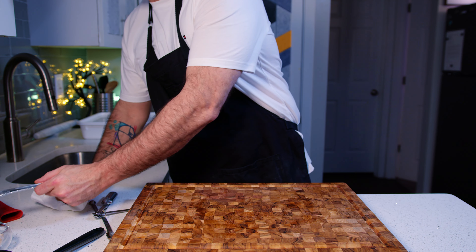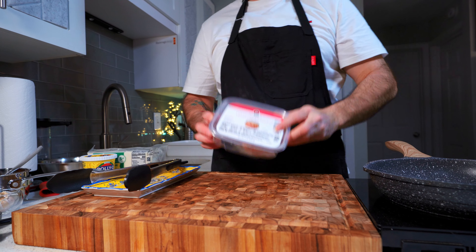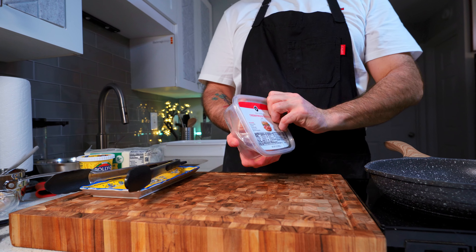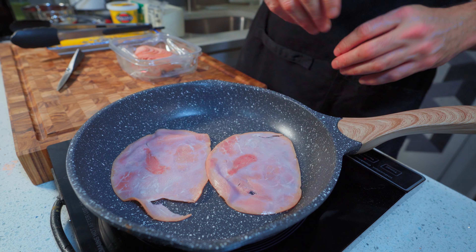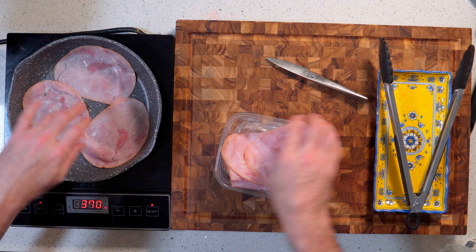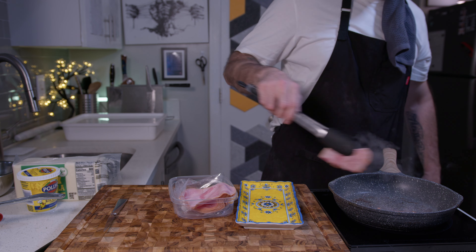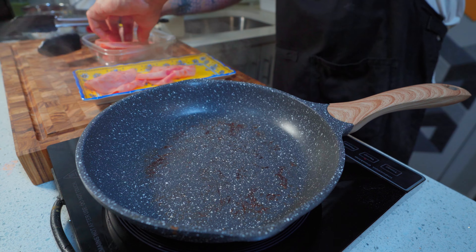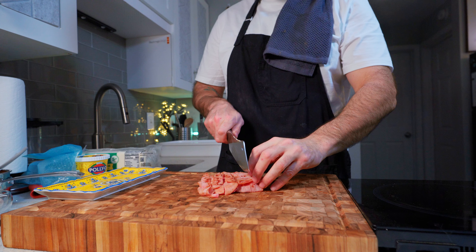Then we'll take some cherry wood smoked ham and chuck it into a medium-high heat dry pan with no oil. This is to remove some of the moisture and give it that lovely Maillard reaction — you can see all that steam leaving the pan, that's the water coming out of the ham. Repeat until you've got roughly six pieces of ham, then slice them into about one centimetre thick strips and slice those strips in half.